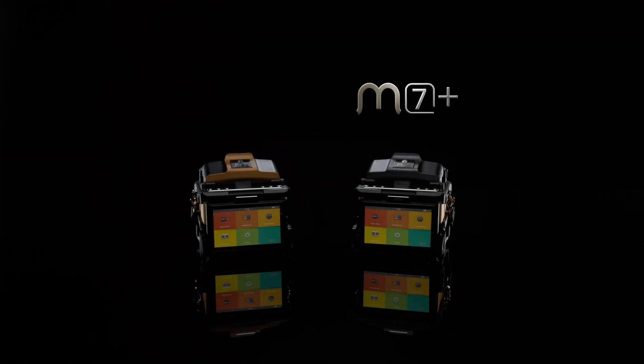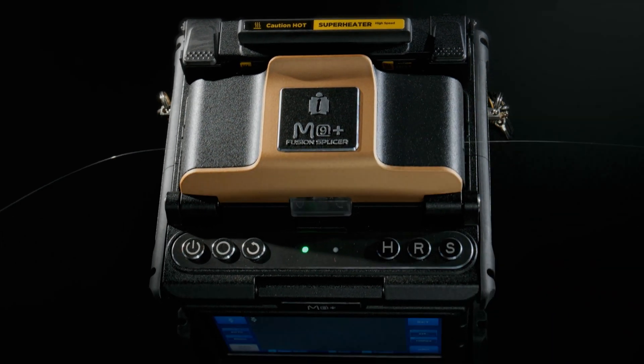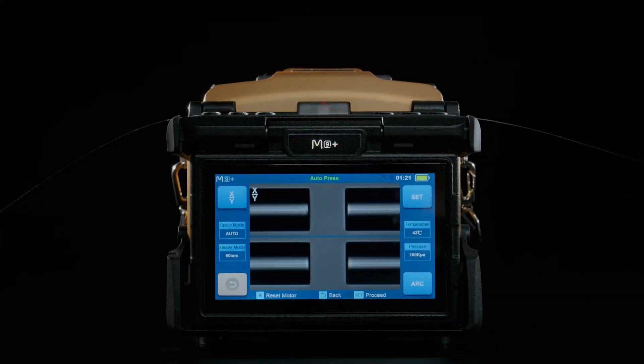Introducing the M7-Plus and M9-Plus: lightweight, compact, and powerful models with core and cladding alignment options for swift splicing.